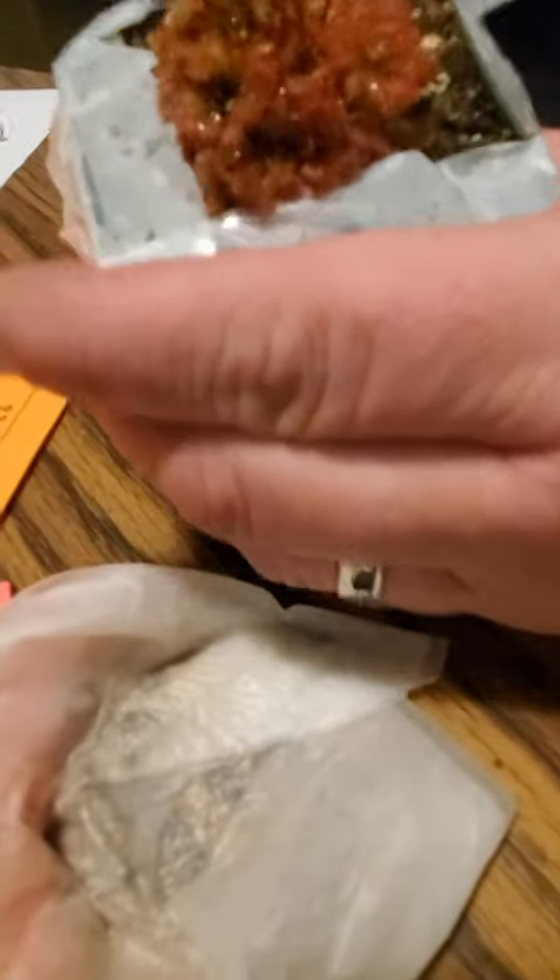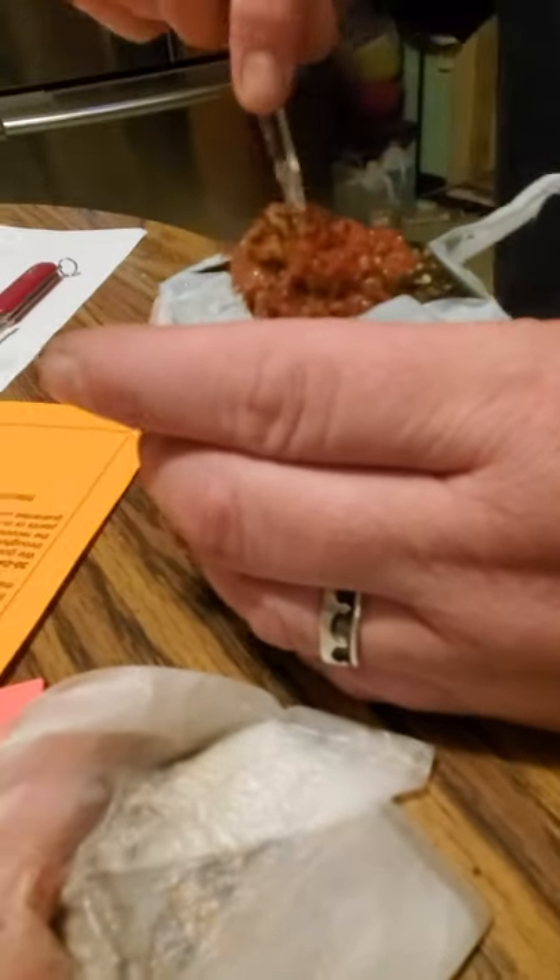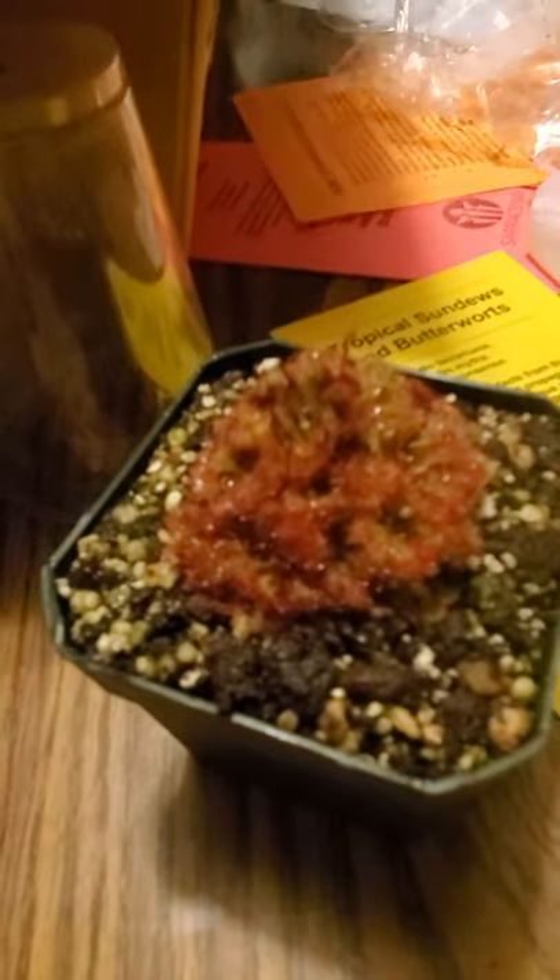There's the Drosera spatulata. It's sticky — I barely touched it and I got it on my finger.